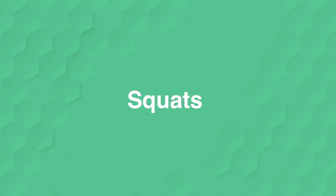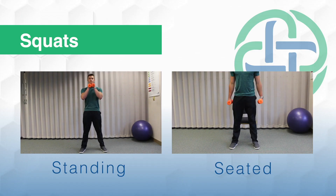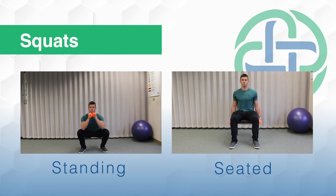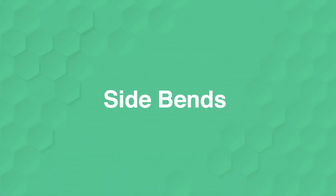Next, we'll move into squats. You'll start off with weights up underneath the chin, feet about shoulder width apart. Think about driving the knees out, hips back, keeping that core tight and your chest up. Complete 12 reps, rest, repeat three times. Remember with this one, if you start to feel it in your back, maybe move over to a chair.